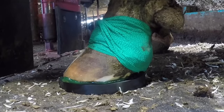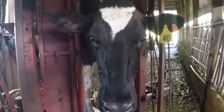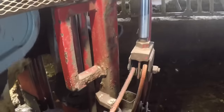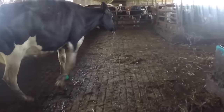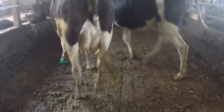Here you can see close up exactly what that block looks like after it's glued onto the foot. Now she's ready to go back to her pen. You'll notice as she leaves she takes her first few steps looking like she's expecting to be in pain, but then once she figures it out she realizes she's not. Hopefully you guys enjoyed this video — for all my new subscribers this will help answer a lot of those questions you probably have. Thanks for watching, we'll see you on the next one.